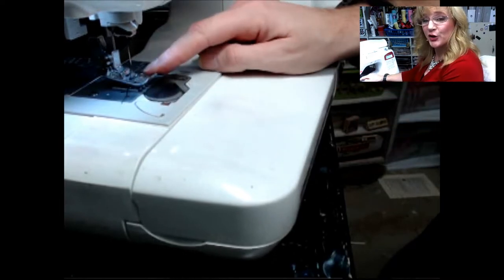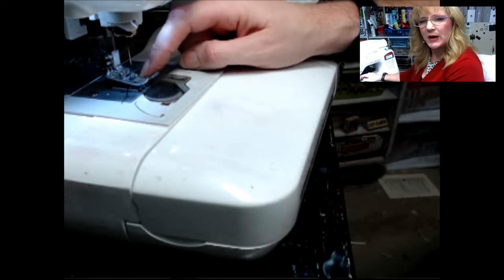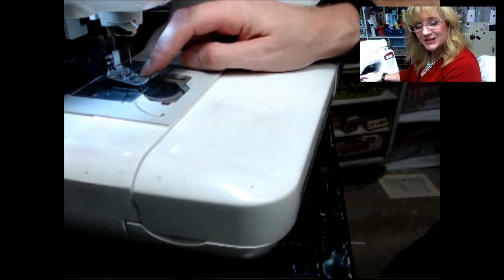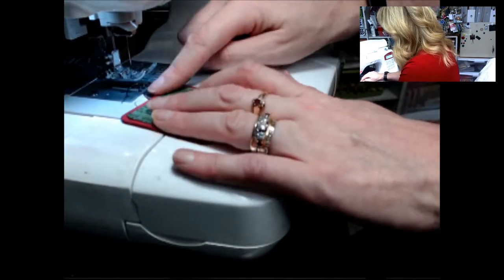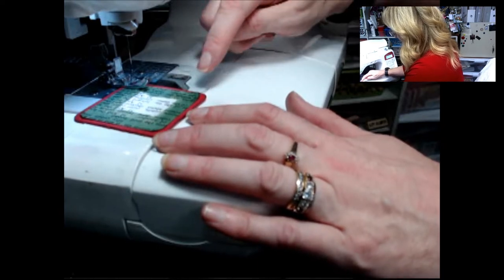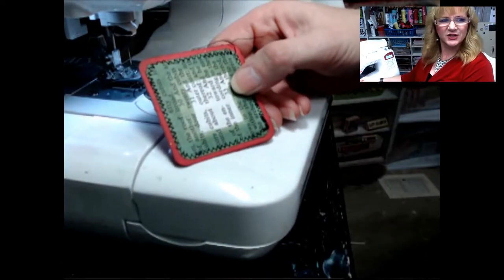I'm at my electronic sewing machine with a standard needle and standard thread, set to a zigzag stitch — a two and two setting, so it's a narrow stitch. Do whatever you have, don't worry about it. Yes, it's okay to sew on paper — just keep your machine clean. I'll start on one of the edges, position my presser foot, stitch to the edge, then gently curve around to the other side. There's our piece with the stitches.